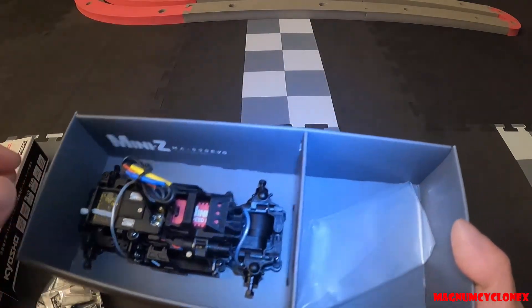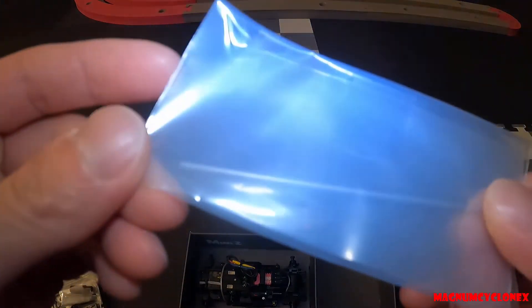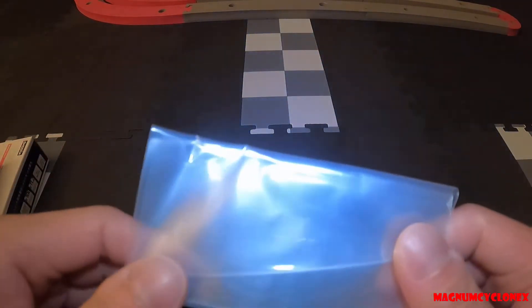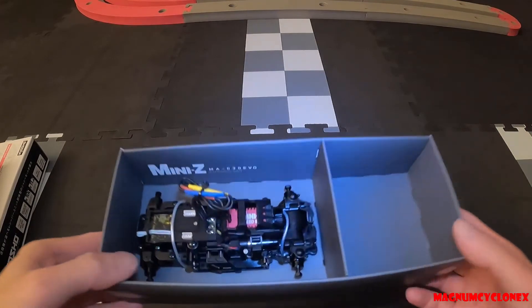And then this is the spare — I'm not sure if it's a spare propeller shaft. There's no gear on it, but I would presume you can use the gears from the plastic packaging that came with this kit.